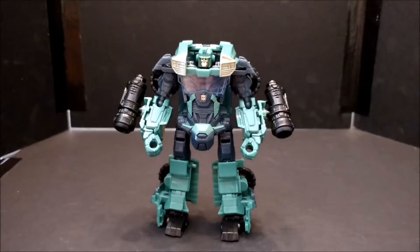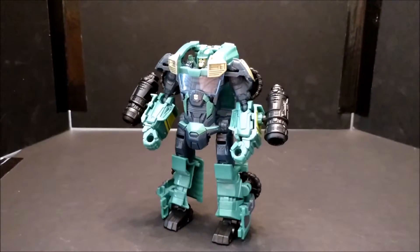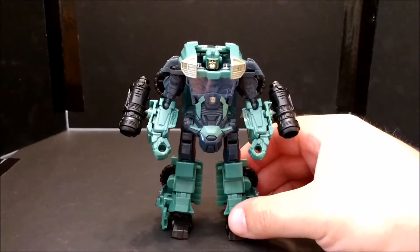I wouldn't recommend it, but if you see him for like two or three bucks, pick him up. At this point towards the end of the run, Five Below, Marshalls, and TJ Maxx were getting all the Prime figures.